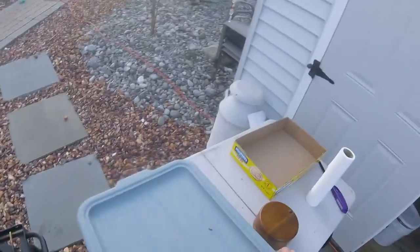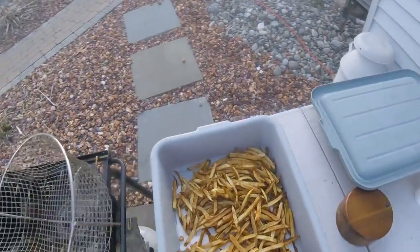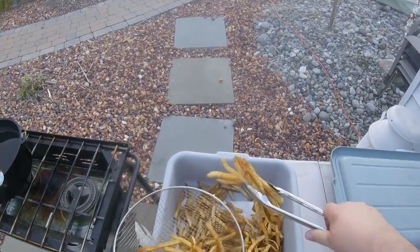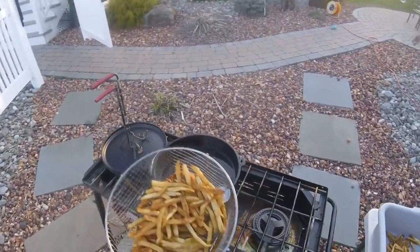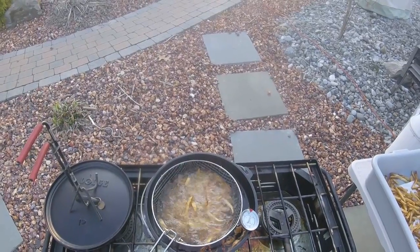Alright, now we're ready for the second fry. This is what makes them really crispy and super quick. I'm going to grab my mostly done fries, throw them in the basket, and drop them right back in the oil that's up to temp. I'm just going to give them a quick second fry.